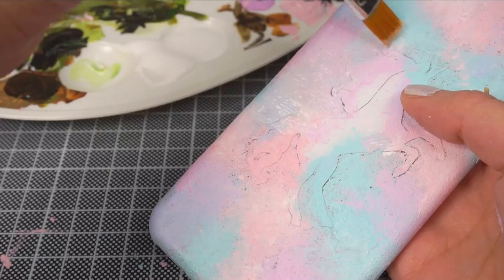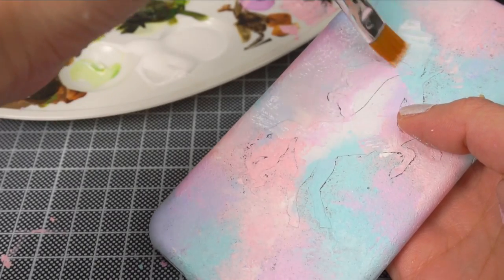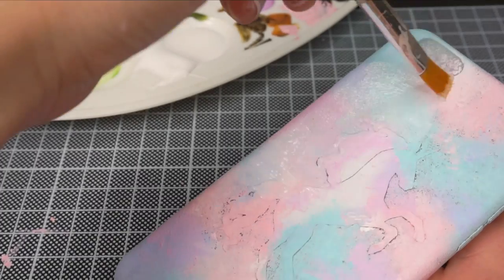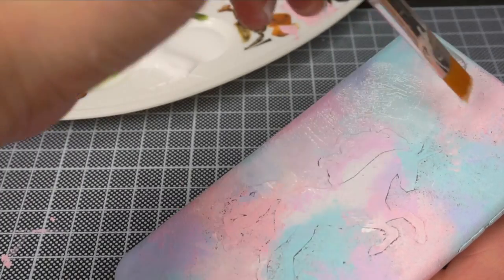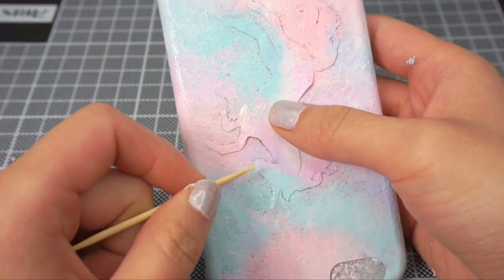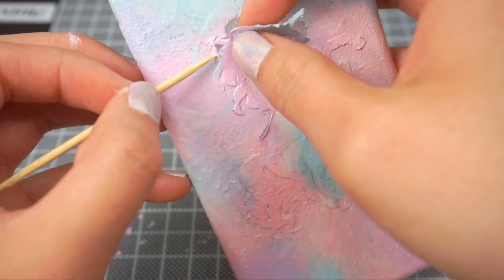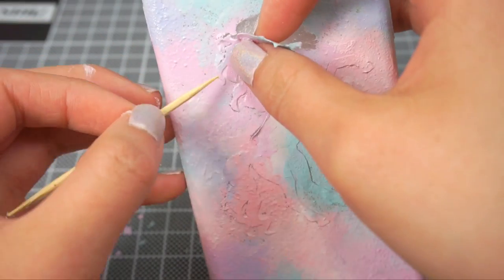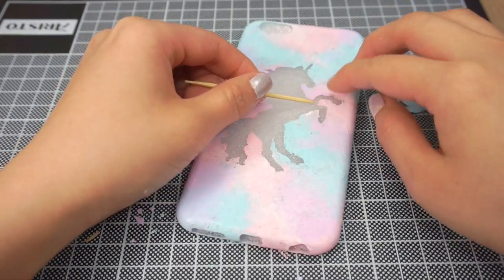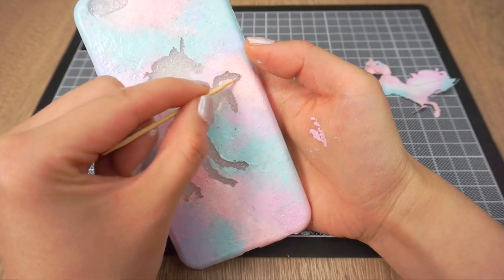Acrylic paint dries very matte so I decided to glaze it with clear white glue. However, I wasn't thinking too clearly at this point because I painted the glue all over the template which obviously stuck the edges down. So if you want to glaze it with glue then be sure to remove the paper unicorn first. Use a toothpick to help you lift the edges and work very slowly and carefully. Some parts of the paint might start to tear off so poke these back into place. Sadly, I did lose some of the detail in the unicorn hair but I was really quite pleased with how this turned out. While the paint is still soft, you can tidy up the edges using a toothpick.